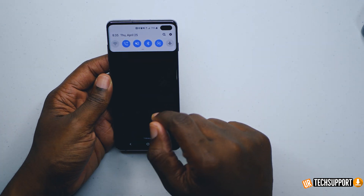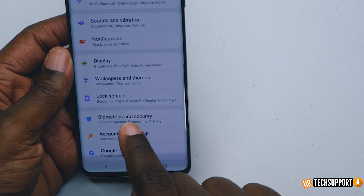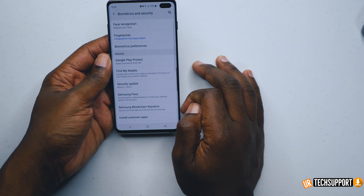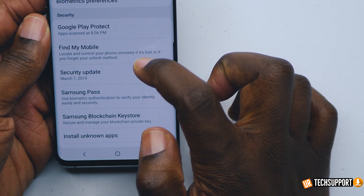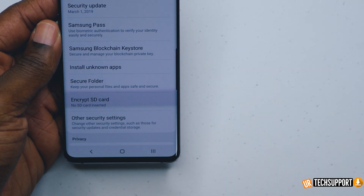First you want to make sure you're loaded into your phone. You swipe down from the top, you go into your settings option, and from settings you're looking for biometrics and security. Once you're in biometrics and security, you go right down and you'll see the secure folder right there.